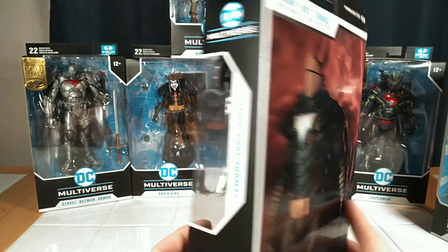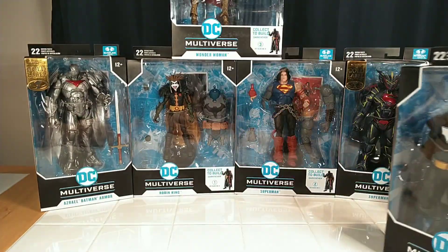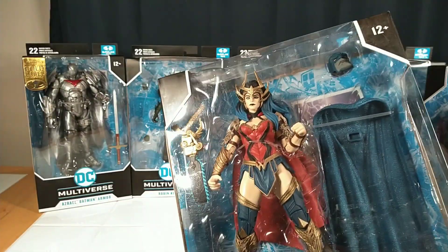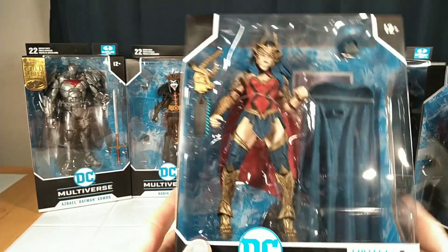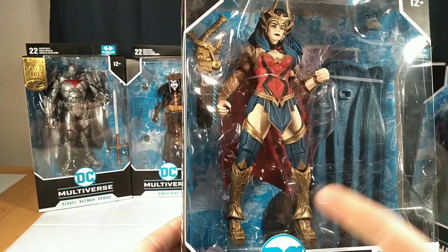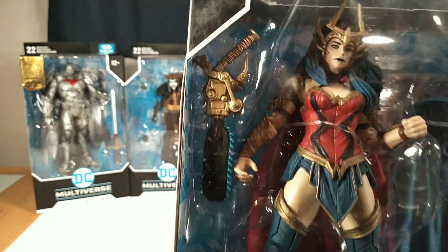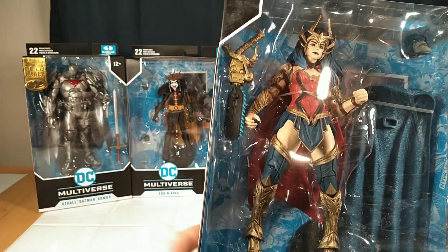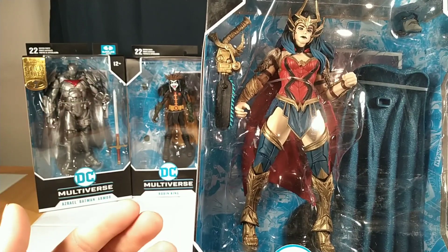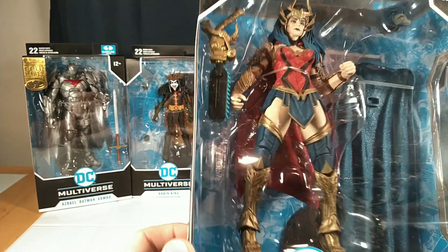I believe it was the Batman Legends collection — they had some really great designs in that toy line. I really slept on this Wonder Woman. I love this design, I love her costume, I love the hair, I love that face sculpt. I love everything, except I don't really care about the chainsaw sword. I wanted this figure for quite a while now and I was super excited to see it go so cheap on Walmart.com.